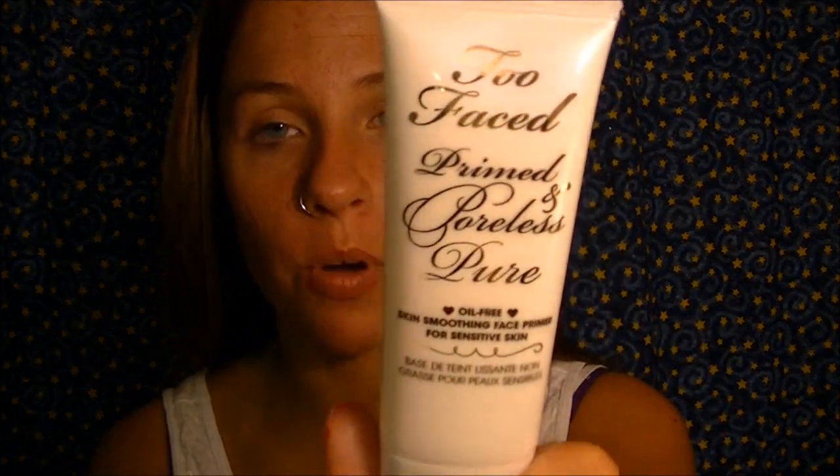The first thing you want to do is prime your face. I'm using the Too Faced Prime and Poreless Pure, which is really good for sensitive skin. I take about that much, put it on the back of my hand, and use my fingers to blend it in. I mainly put it on my T-zone because during the summer it gets super oily and that's where I need the most coverage help.